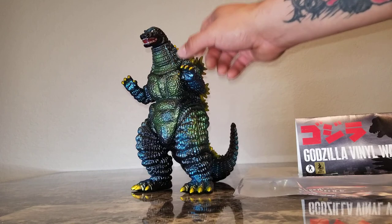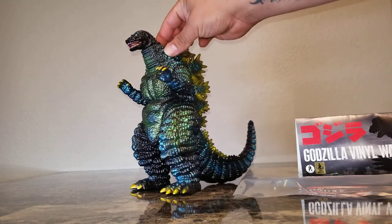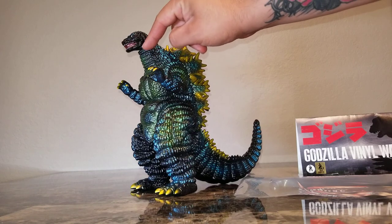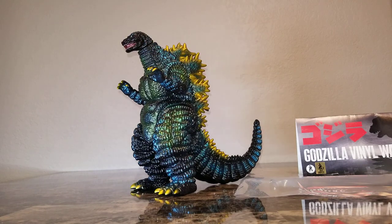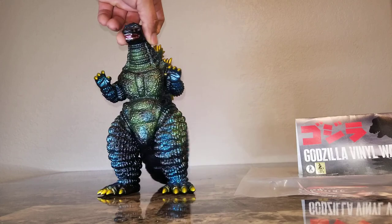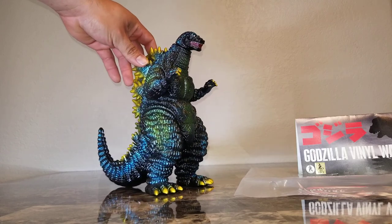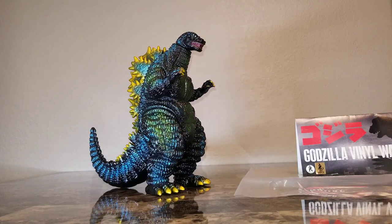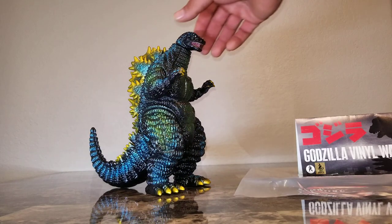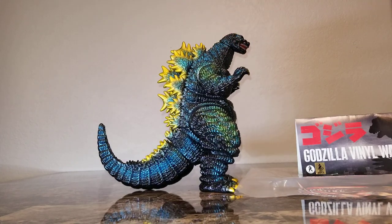The only issue I have is that the head is so small. There's a swivel joint right at the bottom where the neck meets the head, which is very different as far as these figures go. It's weird that his head is so small in comparison with his body — usually these figures have a bigger head on them — but still an awesome piece nonetheless.